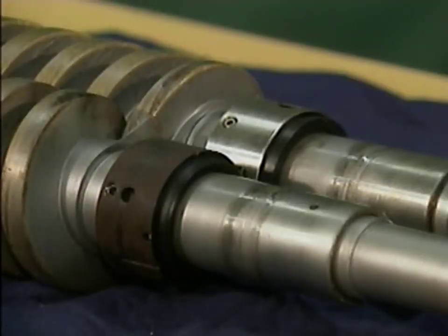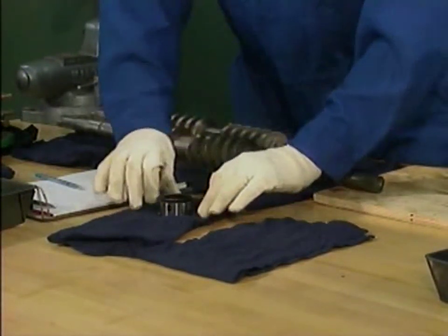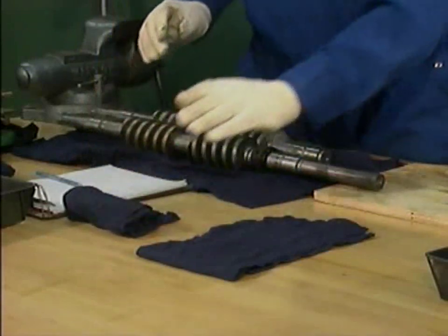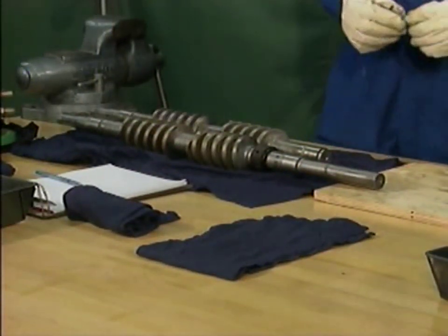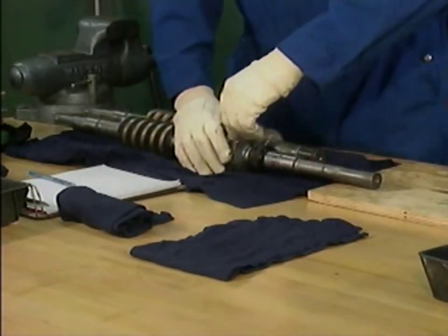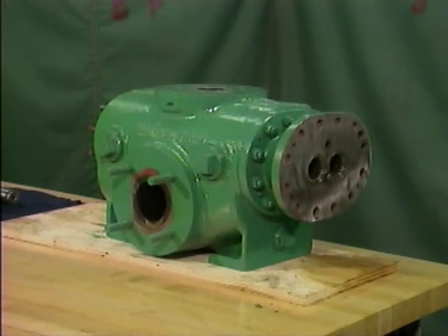The last components to be removed in this example are the inboard mechanical seals. As with the outboard mechanical seals, each seal is marked as to its location and its position on the shaft is determined by measuring. After marking and measuring the inboard mechanical seals, the mechanic carefully removes each seal and wraps it in a clean cloth to protect it and keep it clean. In some cases, a pump's inboard mechanical seals are removed before the pump's rotors are removed from the casing. Regardless of whether the seals are removed before or after the rotors, the procedure for removing the seals is the same. With the rotors and the inboard mechanical seals removed, the mechanic has finished disassembling the pump for this example.